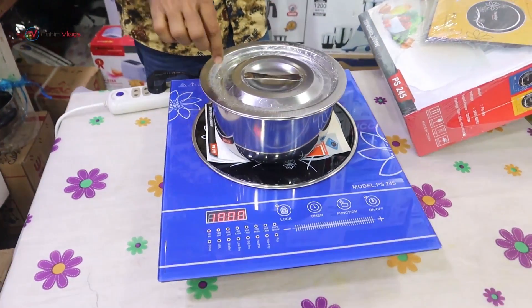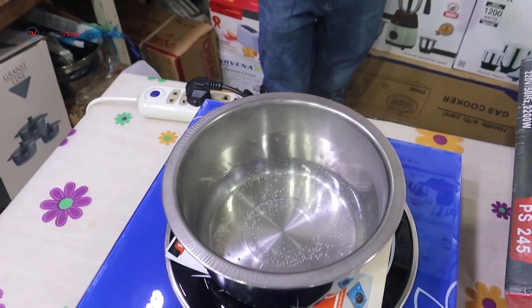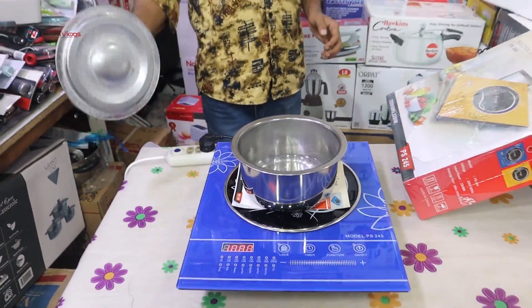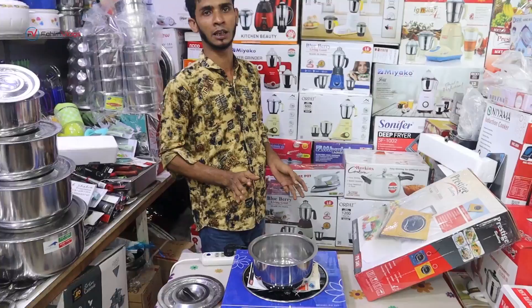When we check the line, we have to boil the water. The water is boiling. We have to say 85% of energy saving, so we can get it perfectly.